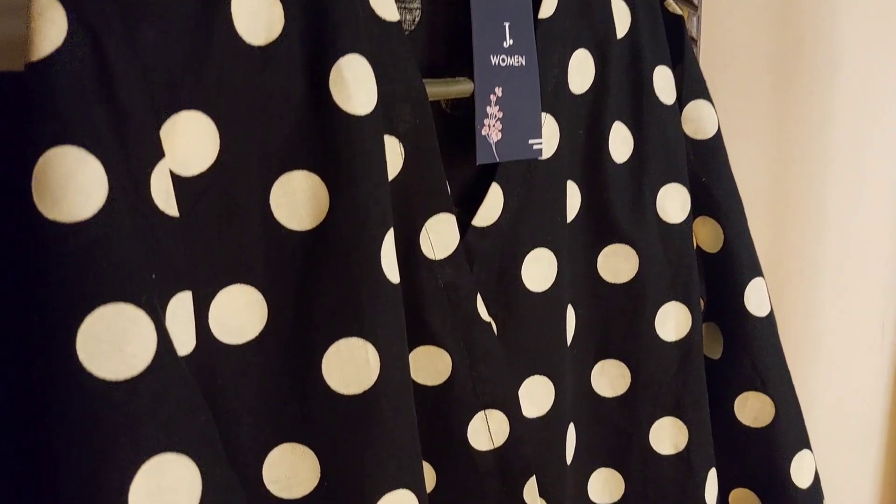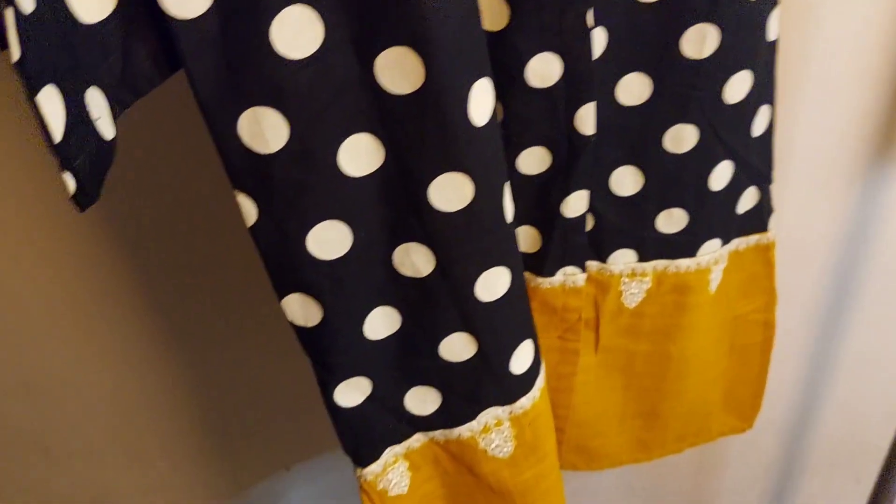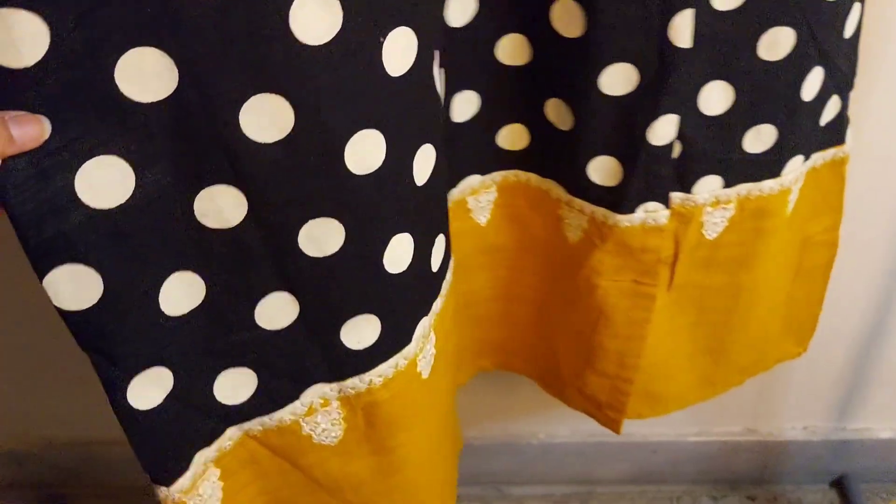Hello guys, how are you all? I hope you all are having fun. In this video we will be getting ready for Arham's birthday, and I will show you my dress look.